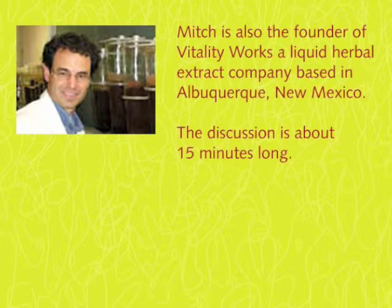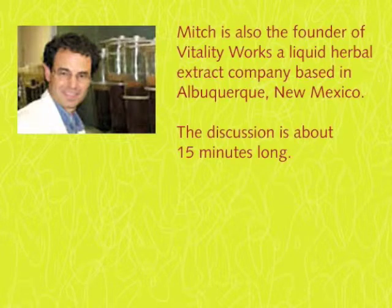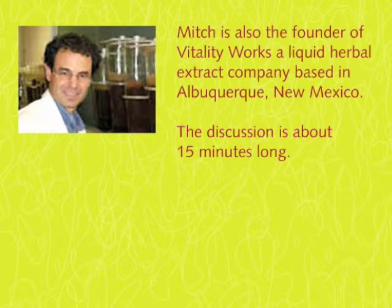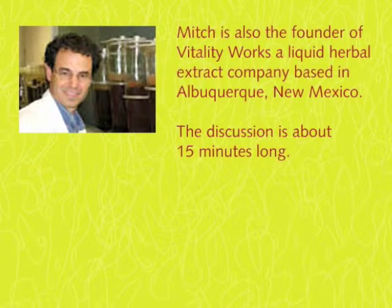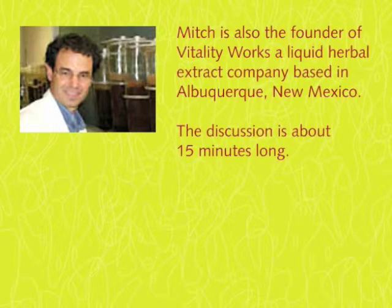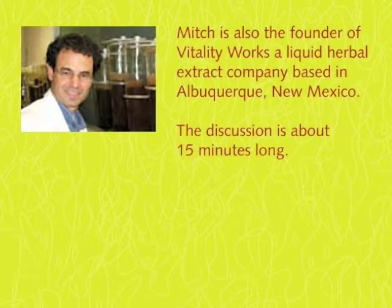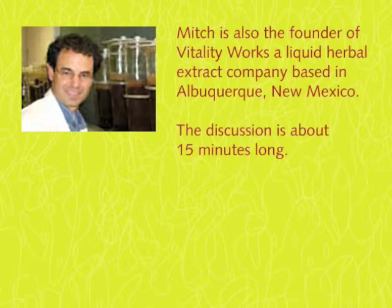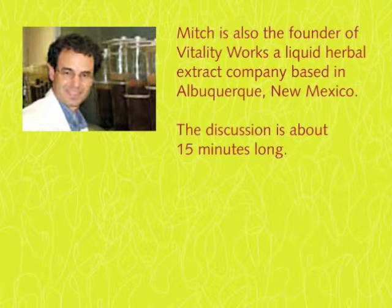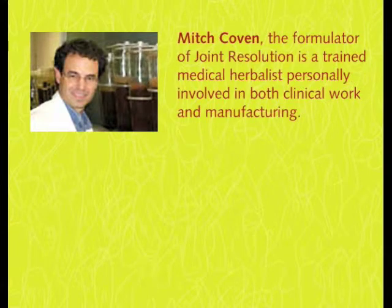People ask: is Joint Resolution like glucosamine, and do they need to take glucosamine in addition to Joint Resolution? It may be enough on its own. The BioCell has chondroitin and hyaluronic acid, and chondroitin and glucosamine have pretty similar intent in what they're trying to do. So it's thoroughly possible that Joint Resolution will achieve its goal by itself. It wouldn't hurt to add some glucosamine if you want to go for the kitchen sink method — just throw everything in — and that would be fine, but it's not necessary.